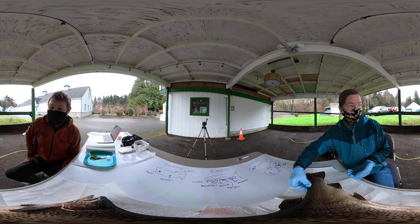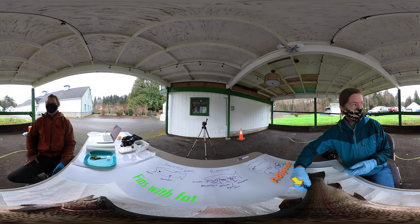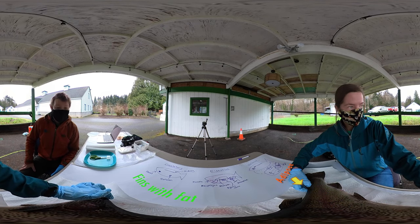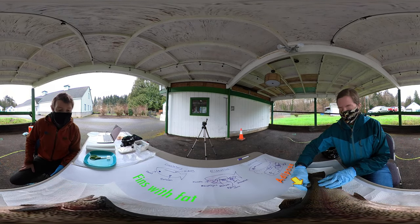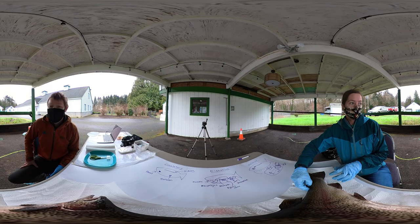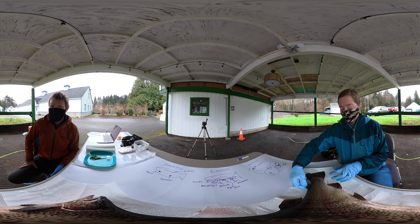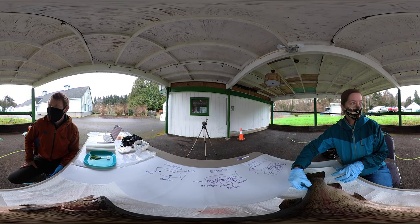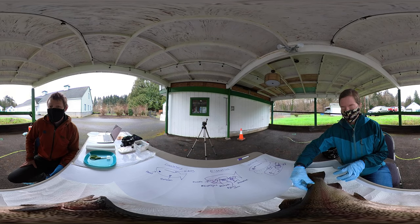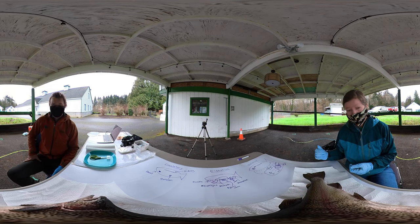This one is called the adipose fin, and adipose is a type of fat. It has adipose in different parts of its body too — it actually has some adipose fat right up here in its snout. This one gets cut off at the hatchery and they call it marking. So then we'll know if a fish was born in a hatchery or not. That can let a fisherman know if they're allowed to keep the fish or if they need to throw it back. So this has no bones inside — it's just a piece of fat.